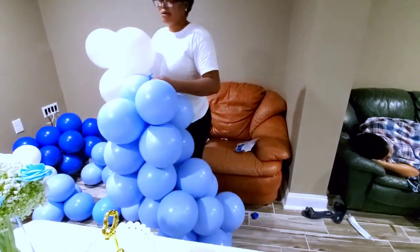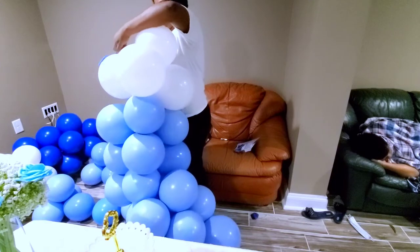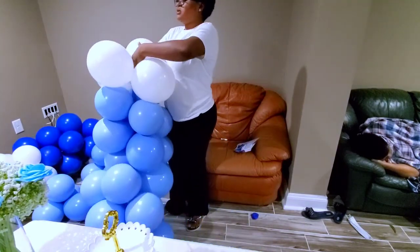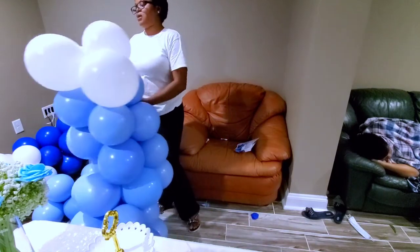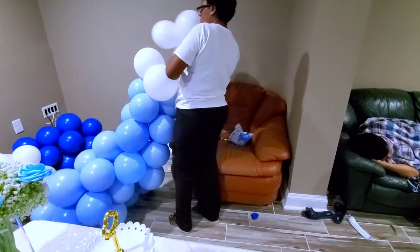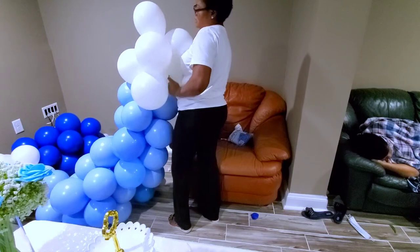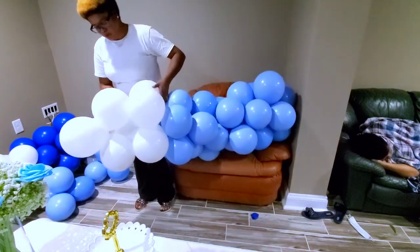I try to do like clusters — this is the light blue, and I'm going to add the white and keep going. I just wanted to show you guys how I was doing it: I tie it and just go across the loop, down and above again. That's how I do my garlands.